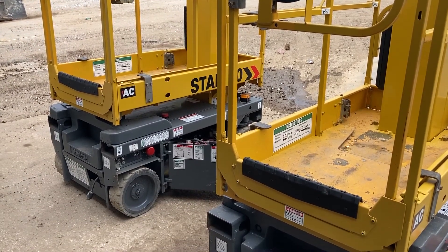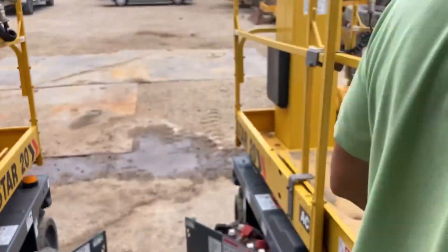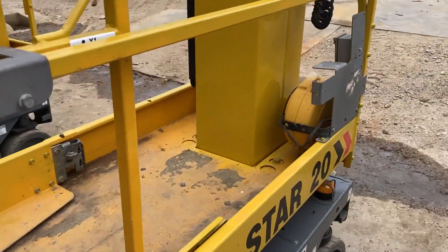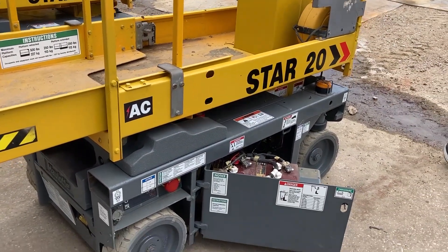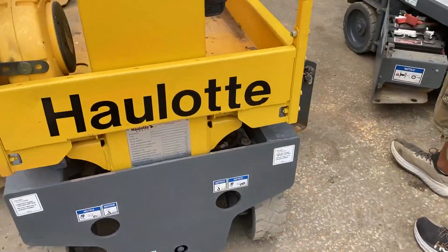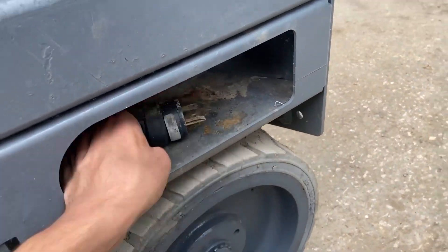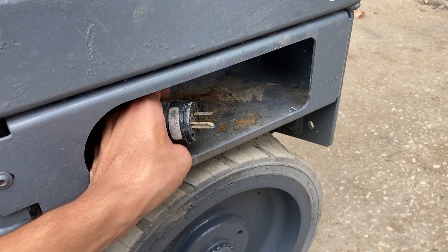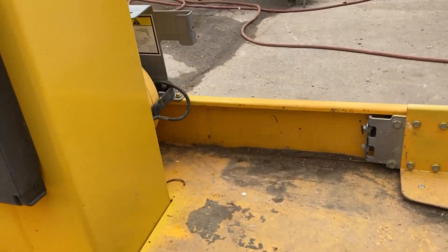Power to platform — you can rig this up. Only one of these has got an extension cord. That's the cord you'd use if you want power to the platform — you plug your extension cord in here and then you've got power going up to the platform.